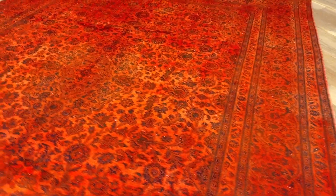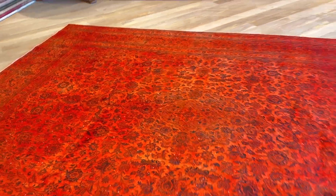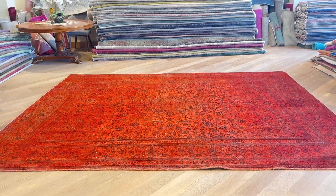If you have any questions about this carpet or any other carpet in our collection, as always you can contact us and we'll be happy to assist you further.